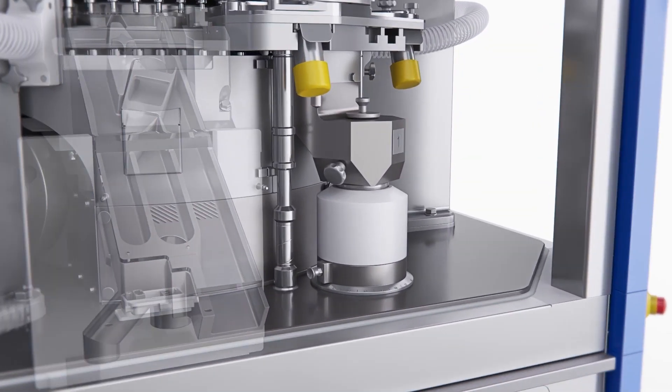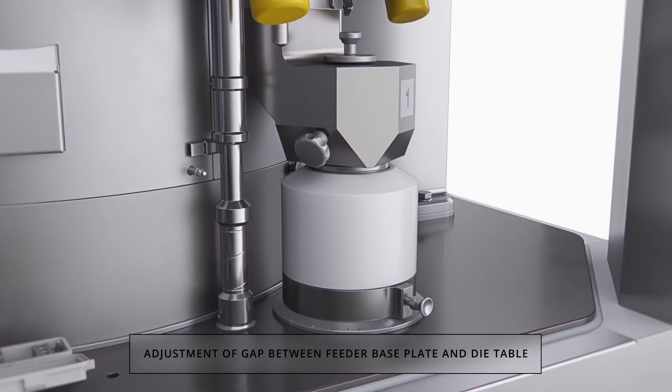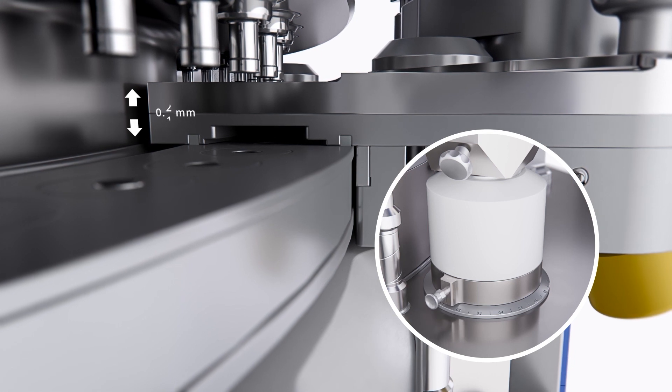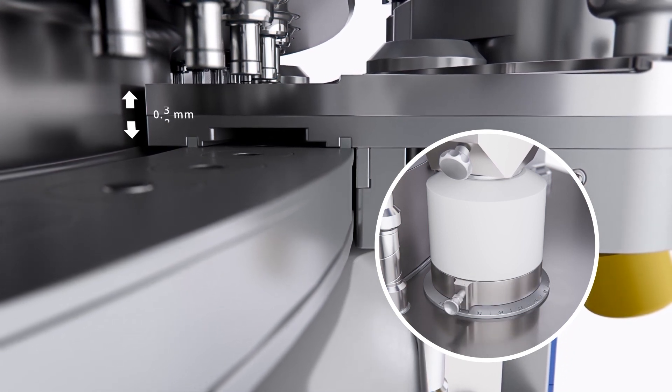A precise and simplified adjustment of the gap between feeder base plate and die table is offered as an option. This simplified adjustment ensures maximum yields for all products. The XT600.